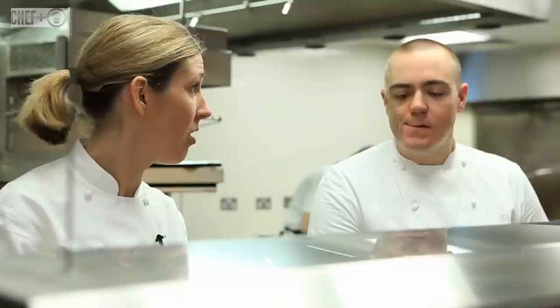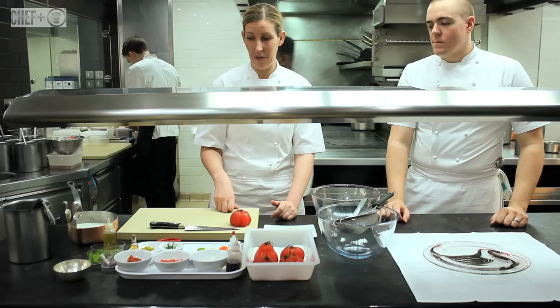We've got Matt, my head chef here at Royal Hospital Road. Matt's been with us for four and a half years and has been working in our group for the last six years. Matt's like my right arm — very important to the team here.